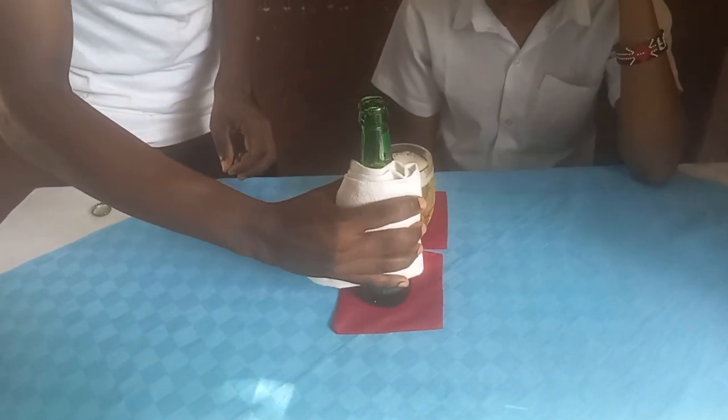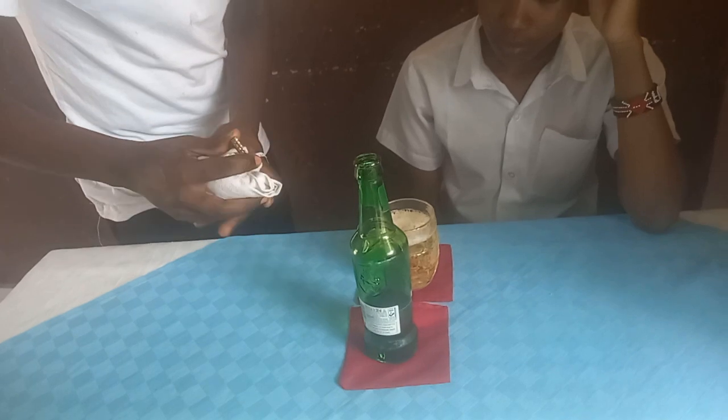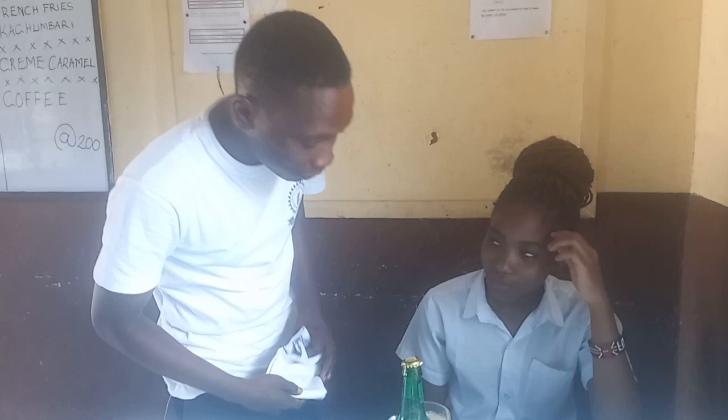Take back the bottle top on the bottle of beer, the label facing the guest. And always remember to welcome your guest. For this and many more, subscribe.